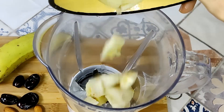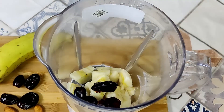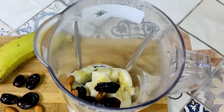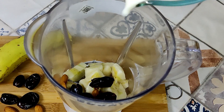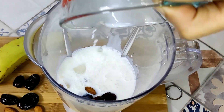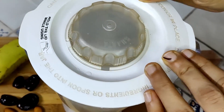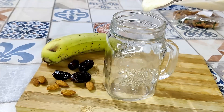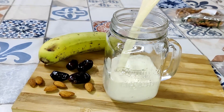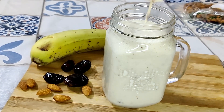Now for the second recipe, we take some ice in a mixer blender. Into this we'll add one banana, some dates, some almonds, and 250ml of milk. Then blend again, and your milkshake is ready.